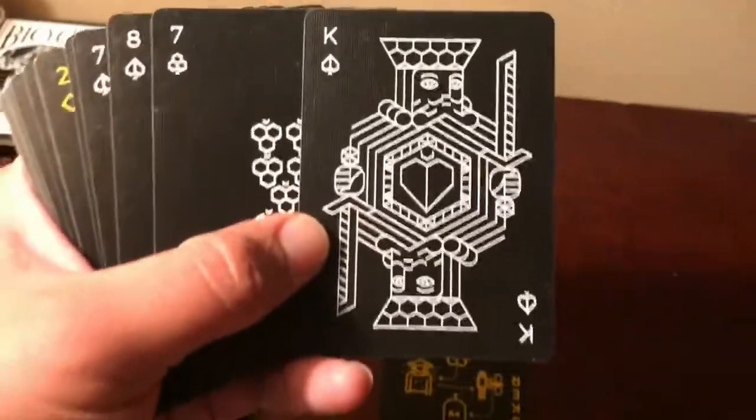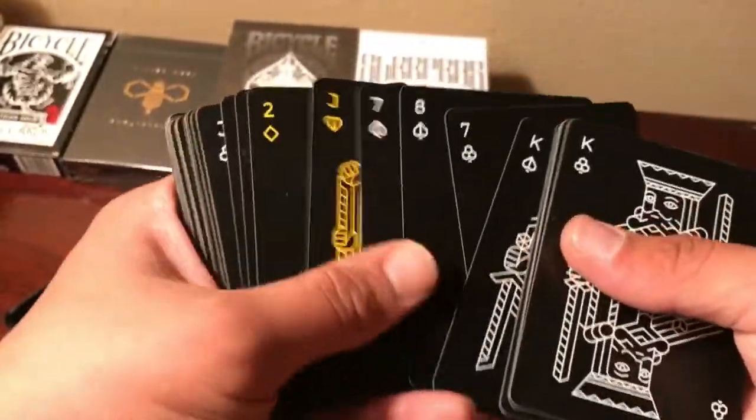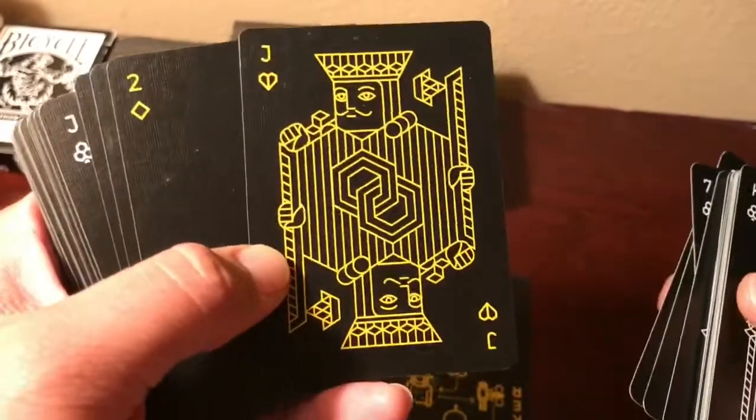The king of spades is cool. It's kind of weird because it looks like he has a heart in the middle, but it's just the upside-down spade. Another nice one.